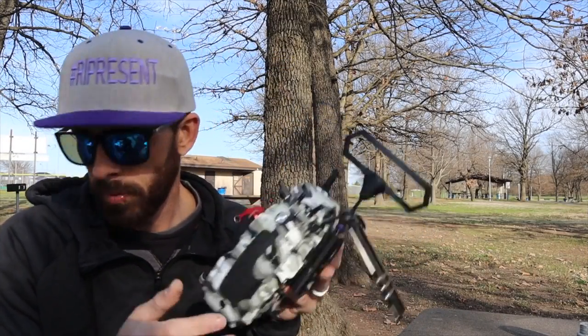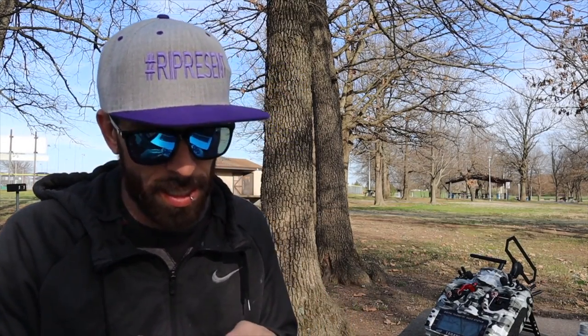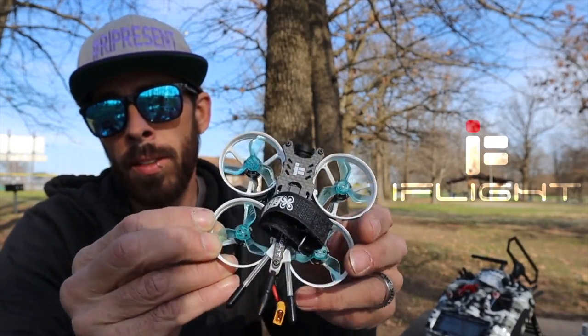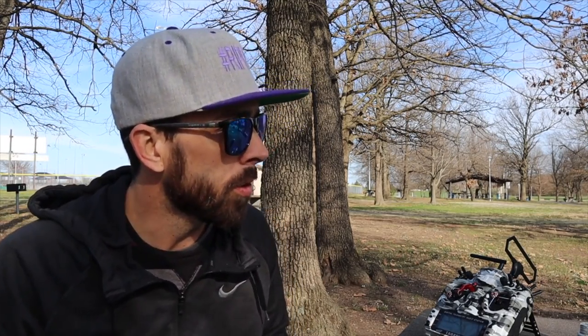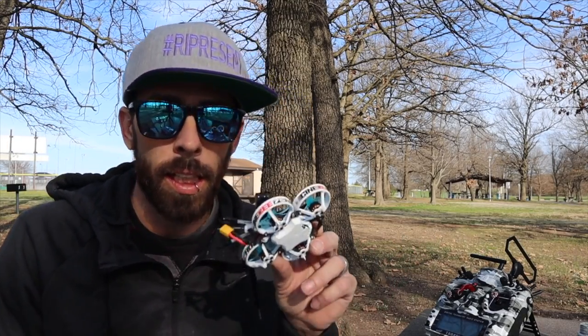What is up guys, it is John Wood. Today we're gonna get all over the place — we're gonna take a look at the new iFlight Cinebee 75 HD. iFlight just sent me this to check out. I've really wanted to get into Cinewhoop because I do like doing cinematic edits — I call it the FPV Therapy Series on my YouTube channel.